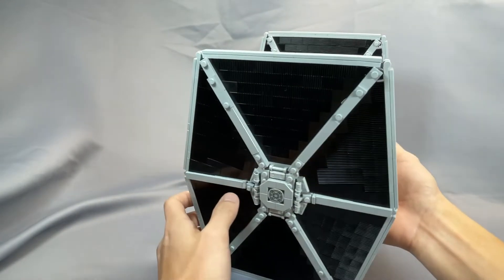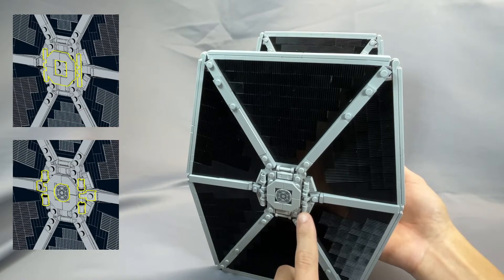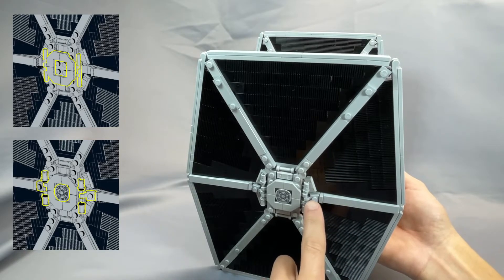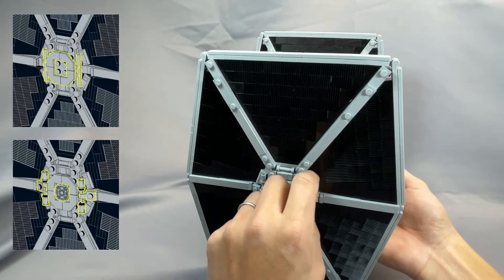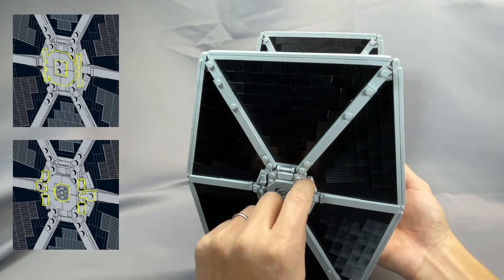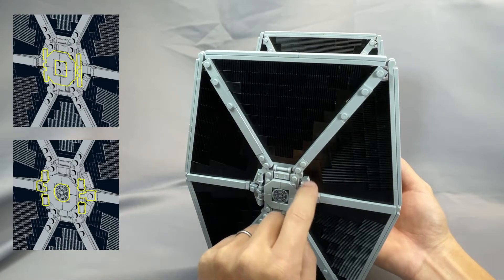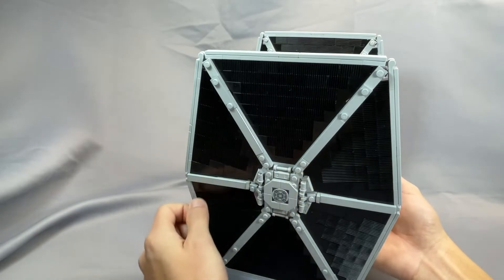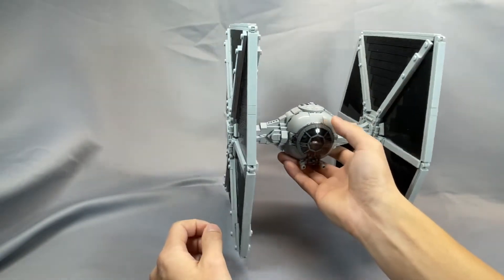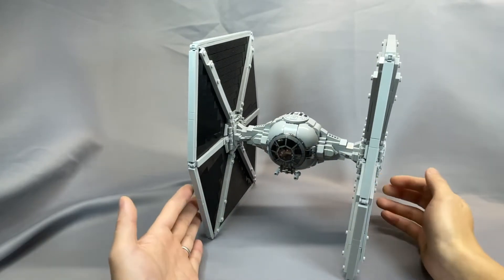When adding the bar and Technic pin details in steps 148, 150, 154, and 158, the instructions have you clipping in the bar first and then putting the pins on, and I found that to be basically impossible. I definitely recommend putting the Technic pins on the bar and then clipping it in instead of the other way around. I didn't have any trouble with viewing angles or anything like that, so in general the instructions are very good, and the entire build took me about four hours.